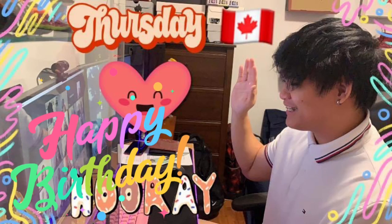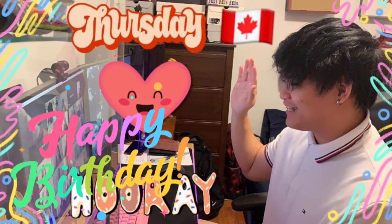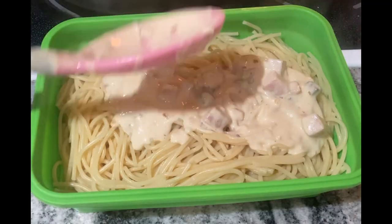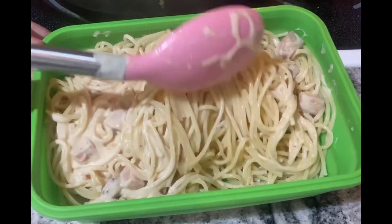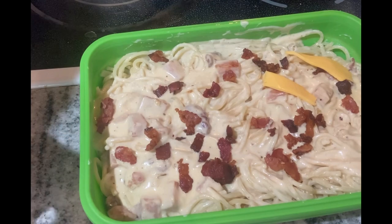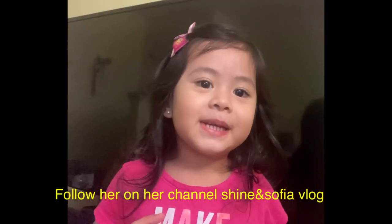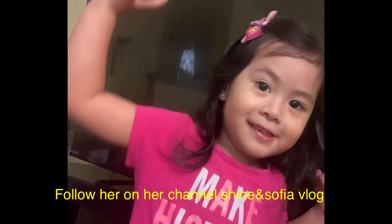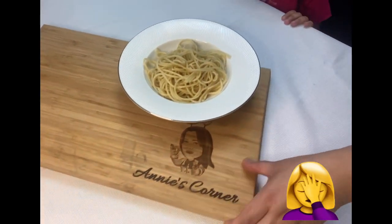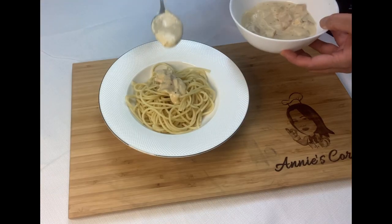This carbonara is requested by the birthday boy, J.M.R.S. So, this is for you, J.M.R.S. Happy birthday! And of course, I have a special guest — the sister of J.M., baby Sophia. She helped me prepare this carbonara.